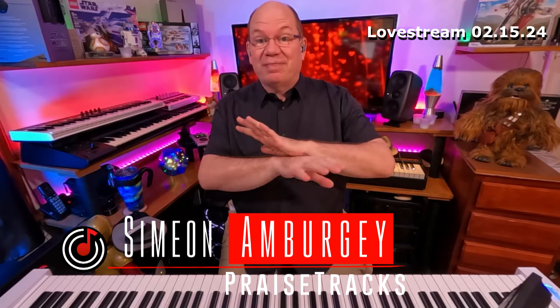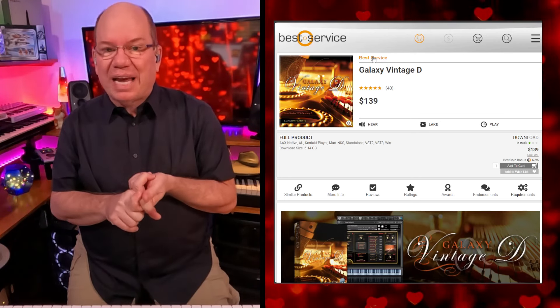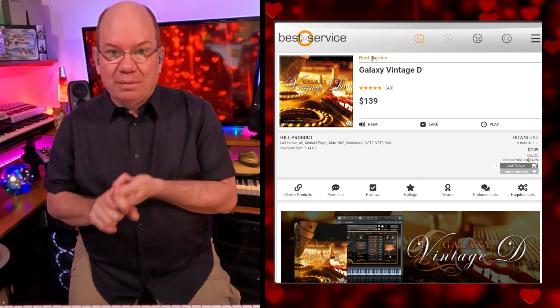It's just like when you think you've seen every piano library and you've got a thousand of them already, somebody always comes up with something. This is the Galaxy Vintage D — though I thought I was doing the Vintage D, I was actually doing the Galaxy D and the Vienna piano.